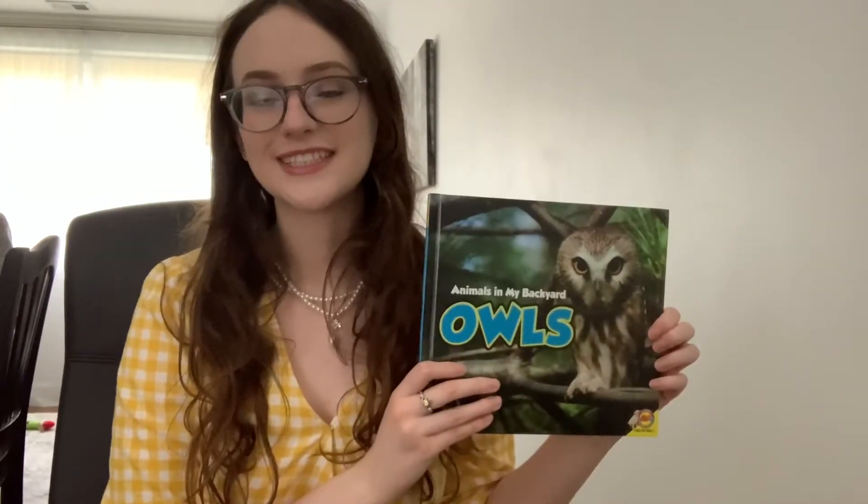Hi everybody, it's Tori from Tinicum Library and today we are going to be doing an Owl Storytime and STEM activity. Before we start our activity, let's learn a little bit more about owls.